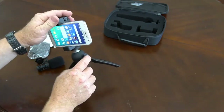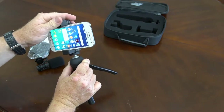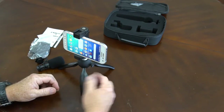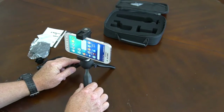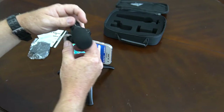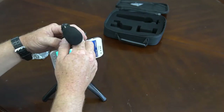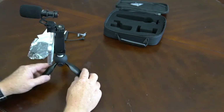This little button right here — you push it and it allows the ball to move, and when you get it where you want it, you just let it go and it tightens up. No fancy, no difficult screws — just a push button. Pretty stable. Let's get the little mic on here. You can turn it either way.